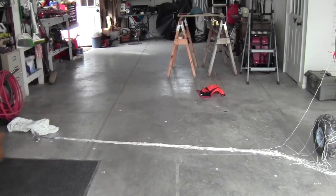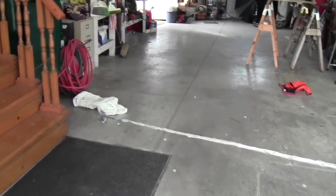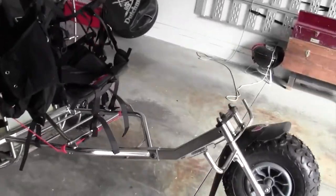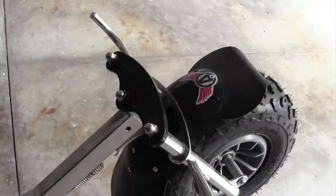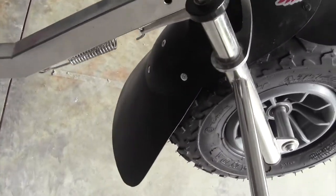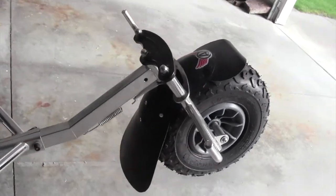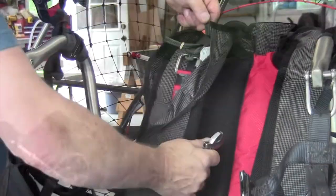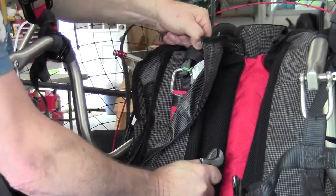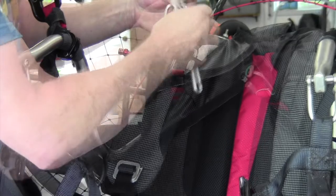Everything went pretty good, I'm pretty happy with that. Now hopefully I can pack it according to the instructions properly. Another quick modification: I hit a mud puddle the other day and it sprayed me something awful, so I made a rear fender and put a front one on using some leftover plastic — hopefully the water sprays forward and doesn't come back in my face, but I haven't had a chance to try it out yet.